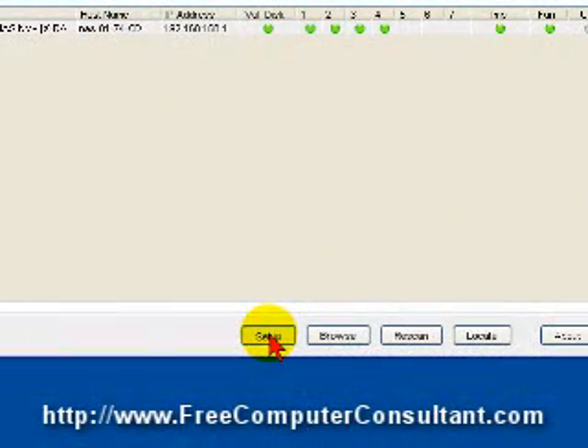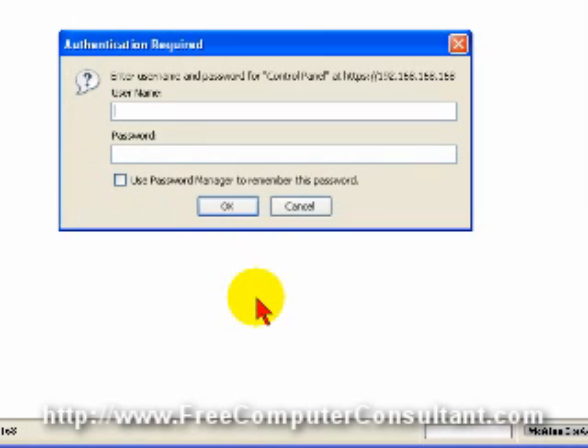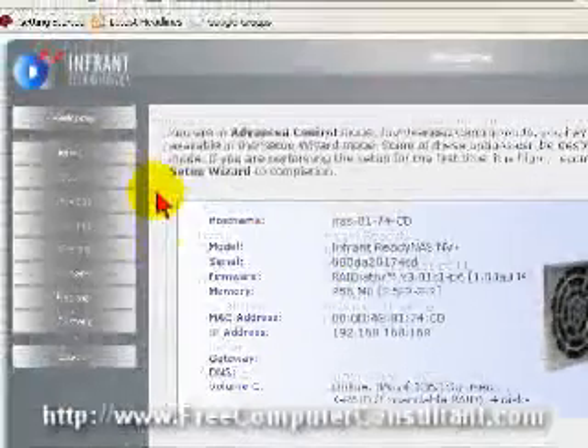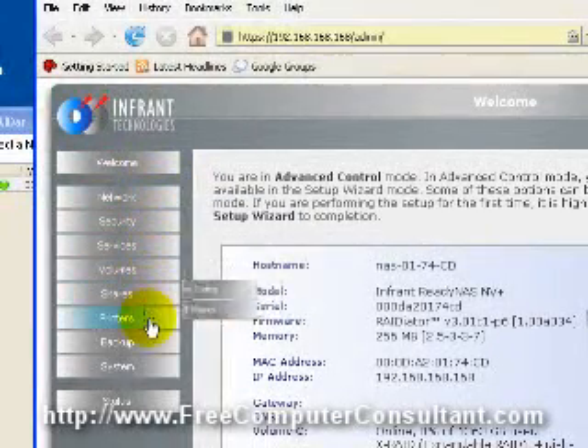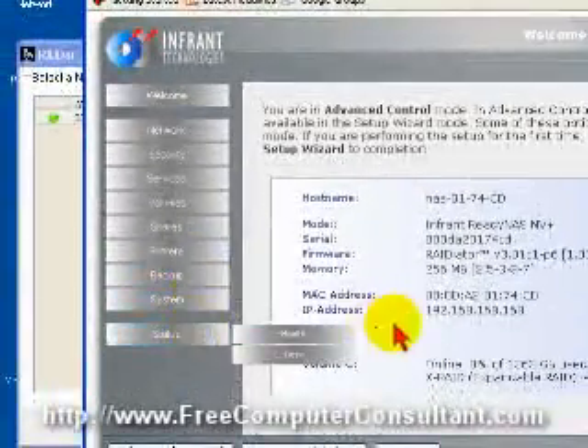If you click the setup button, you get a browser interface. This works with Mozilla Firefox and it wants some authentication. By default, the username is admin and the password is INFRANT1 — that's I-N-F-R-A-N-T-1. Netgear actually bought this technology from a company called Infrant Technologies. You can change the password once you configure the unit. Here you can see the welcome screen, and there are a lot of different configurations available — it gets very detailed in what you can do with it. But by default, it just works, and that's the very nice thing about it.